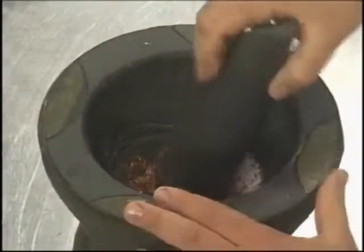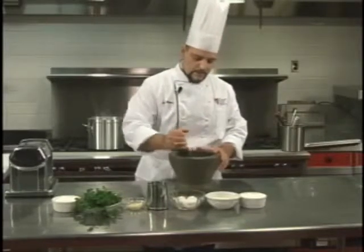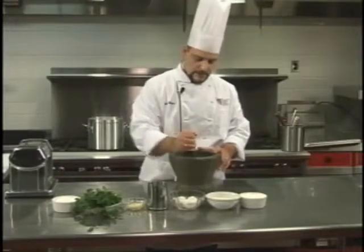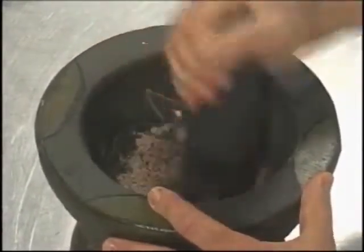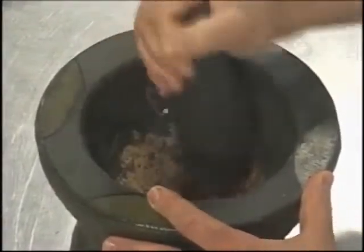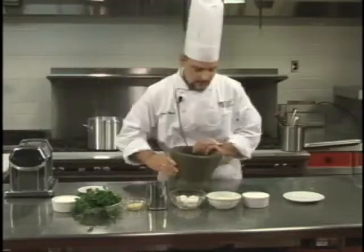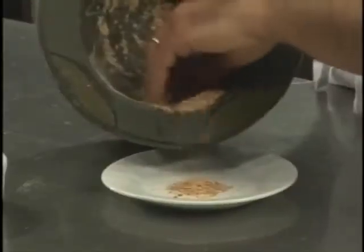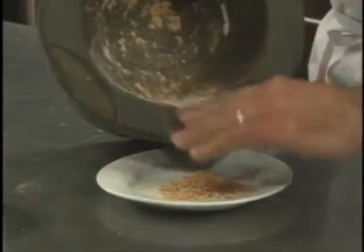Genoa is famous for its pesto, and basically the original pesto was made using the mortar and the pestle with fresh basil, oil, pine nuts, garlic, and Parmesan cheese. So if you want to buy a mortar like this, you can make pesto the original way. Now we pour this onto a little plate like this, and we spice up our tagliatelle.